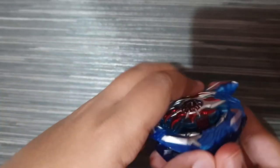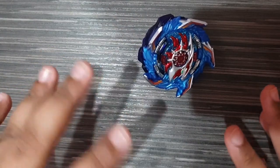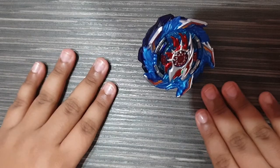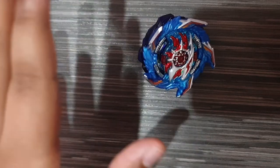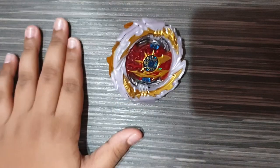Helios spins great at the start. I feel a bit scared spinning it here since it's a small table — the bey might fall off or hit the glass and send it flying. Have a great look at King Helios; the design is really nice. I actually call it Volcano — the name is so cool.